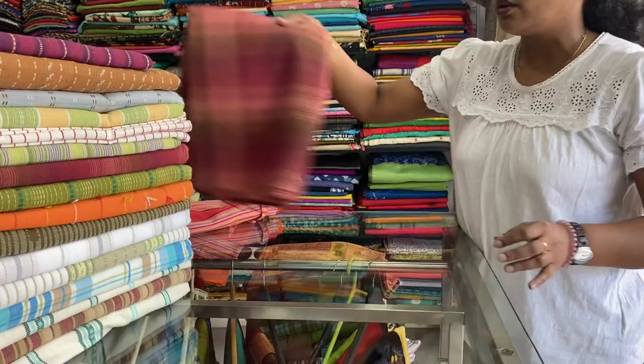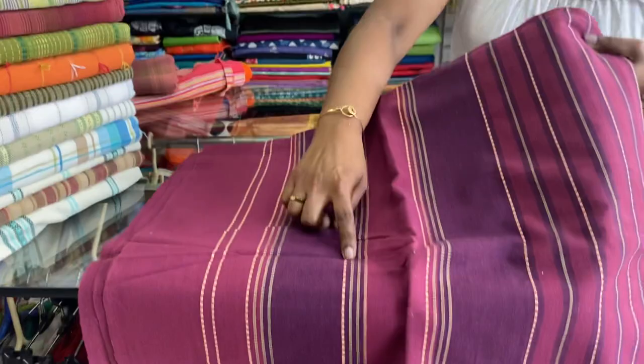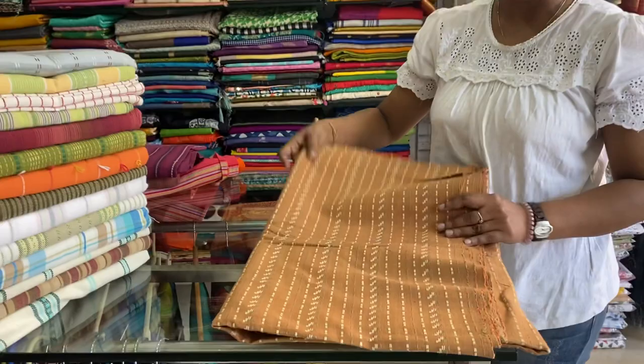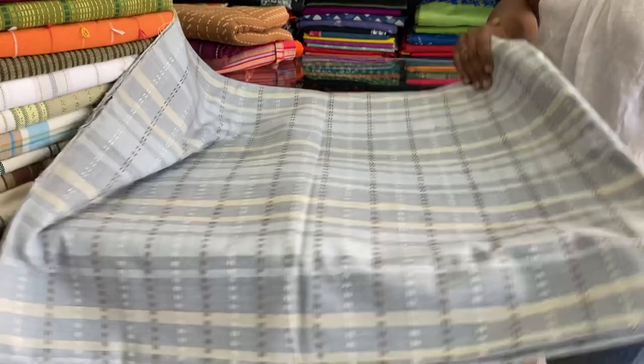Next one is also a striped one with all-over kind of work — these stripes all along. 60 by 90 inches, cutty or thick cotton. Can be used as a table cloth also. 500 is the price range. It has grayish-blue stripes with this all-over kind of work. 60 by 90 inches, can be used as a table cloth also.